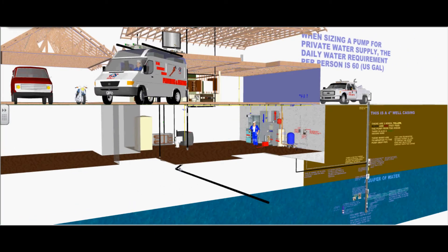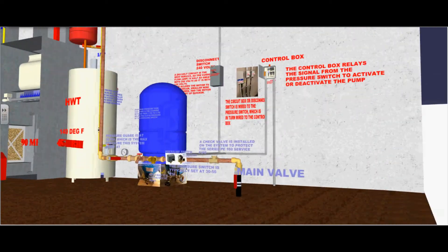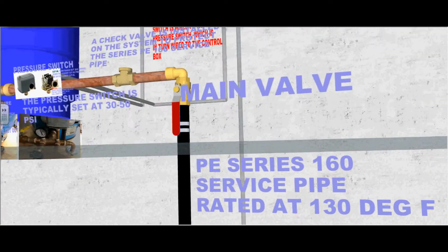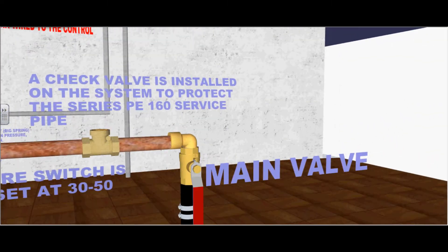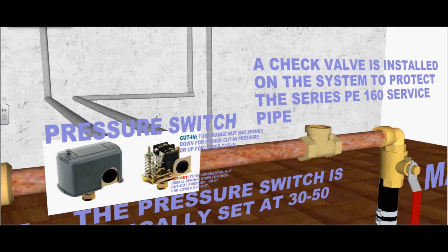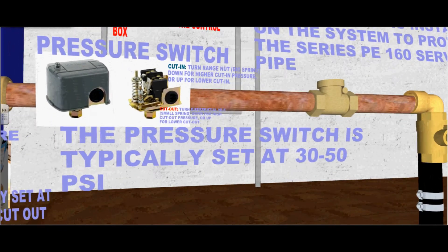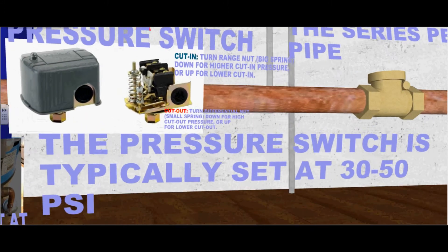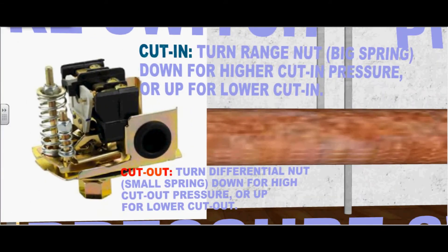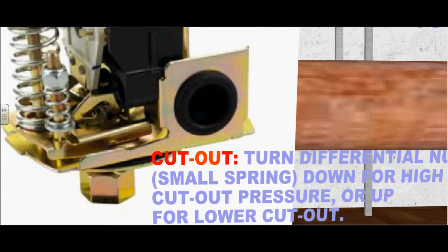Now we will go into the mechanical room and follow the polyethylene pipe, which is double clamped to the main valve. A check valve is installed in the system to protect the Series 160 polyethylene service pipe. A pressure switch is installed, typically set at 30 to 50 PSI. To adjust the pressure switch, go to the big spring — the cutting spring. Turn the range nut on the big spring down for higher cutting pressure or up for lower cutting pressure. Adjust the small spring or cutout switch by turning the differential nut down for higher cutout pressure or up for lower cutout pressure.